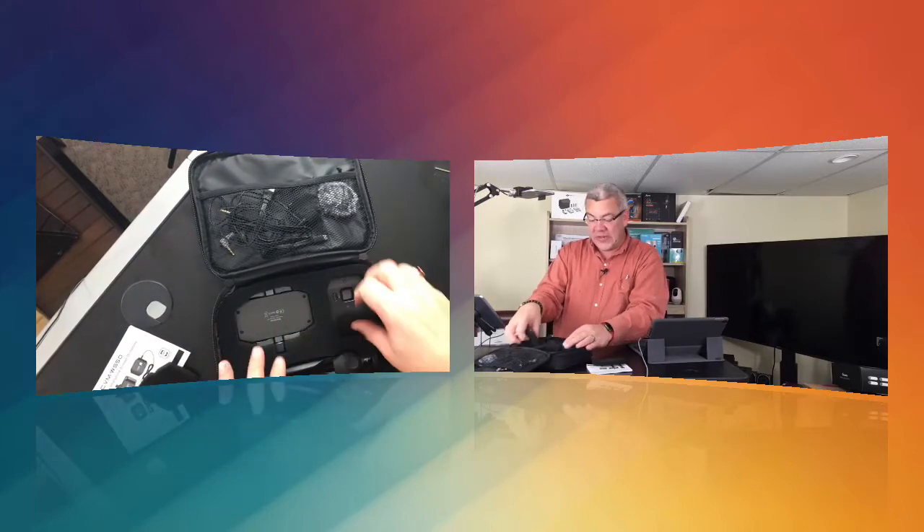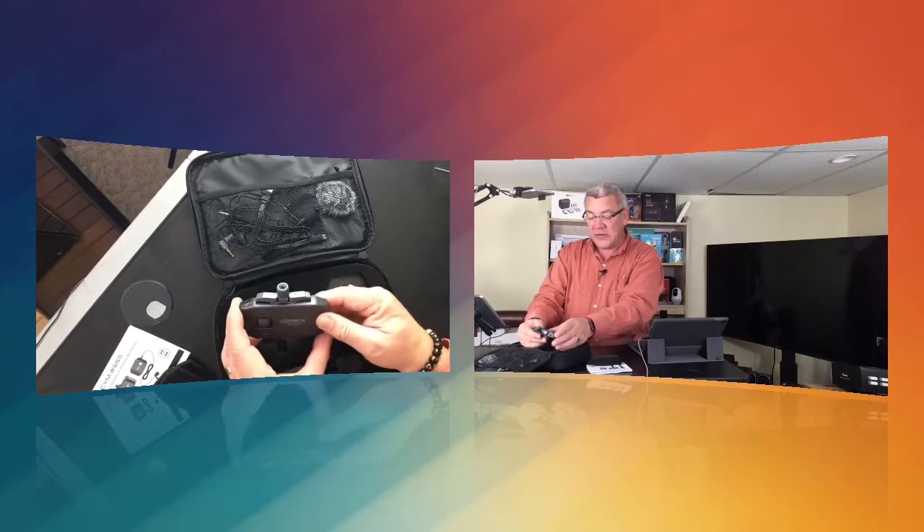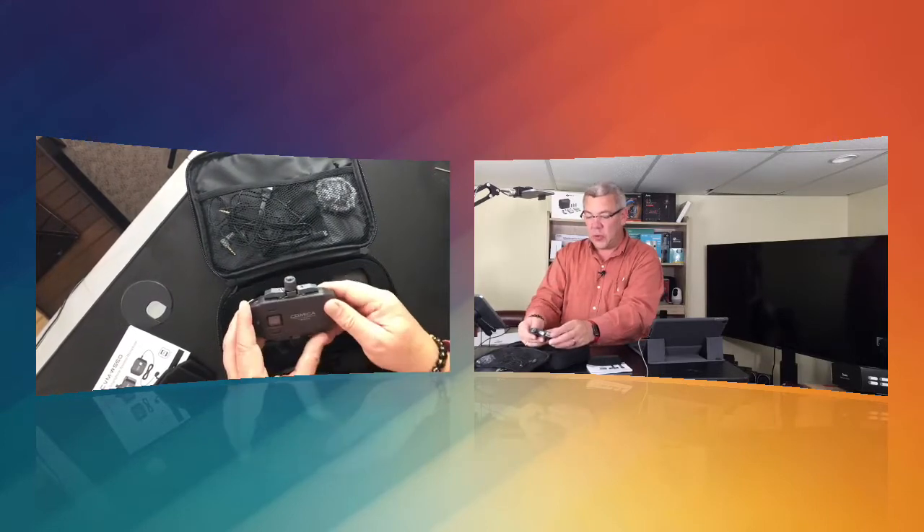Once we get the foam protection here, we'll first take a look at the receiver, which is a combination receiver and smartphone holder, which I'll show you in a moment.